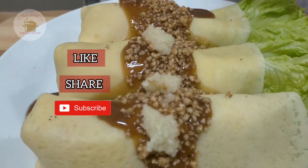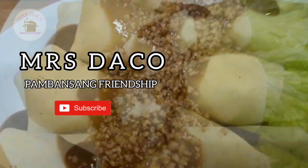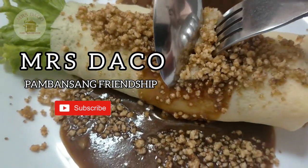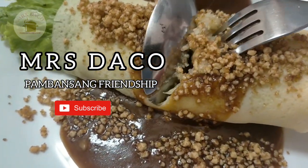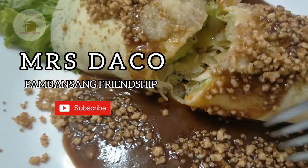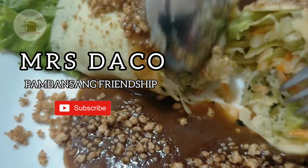Please like, share, and subscribe at Mrs. Daco and hit the notification bell for more updates. Ito ang inyong pambansang friendship, Mrs. Daco, na nagsasabi ng: I love you all mga friendship! Till my next vlog — happy cooking!